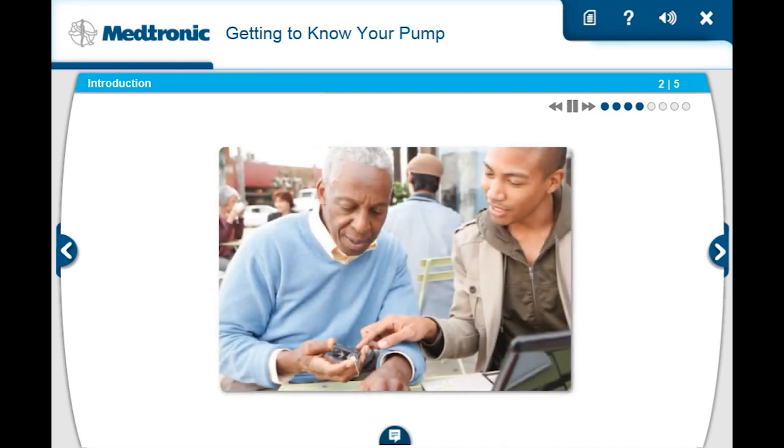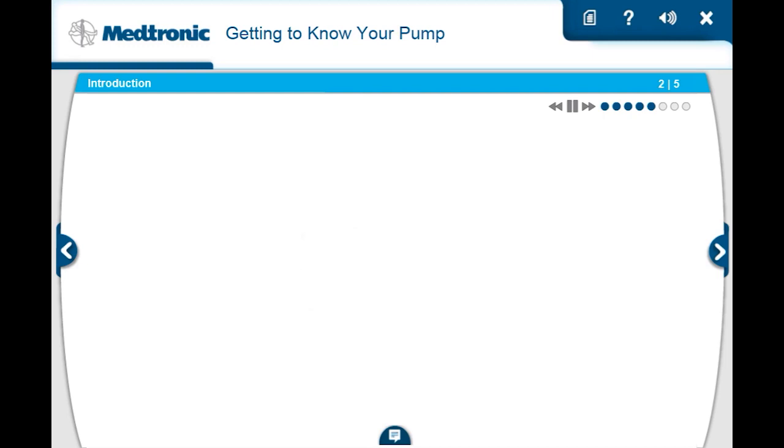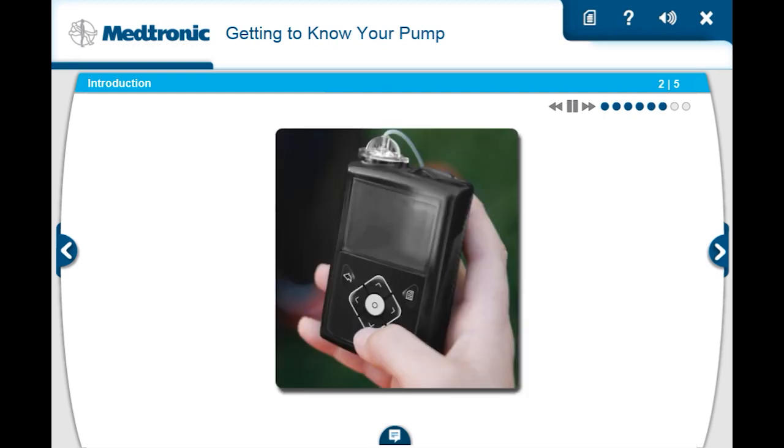The courses you'll be taking are designed to help you feel comfortable with your pump and prepare you for in-person training with your healthcare professional or certified product trainer. You should find that it's quite easy to navigate through the courses, but if you need help at any time, just click the resources button at the top of your screen and select tour. There you can also find the system care guide for tips on how to care for your MiniMed insulin pump.